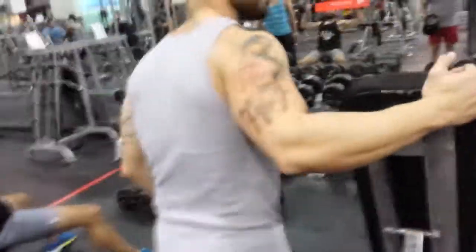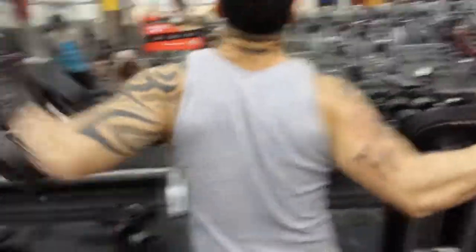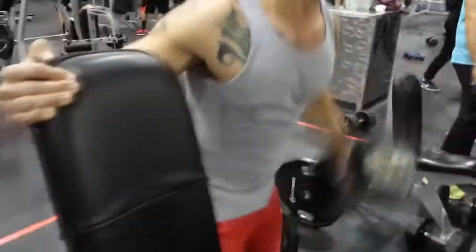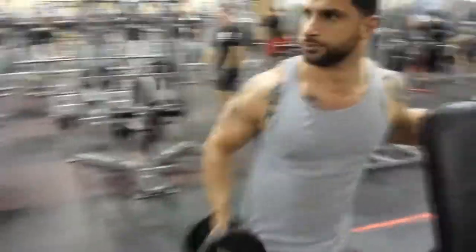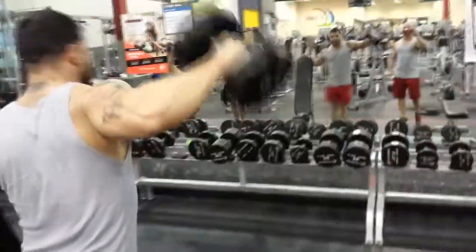How many you going for? Like 10 to 12. You hold the chair so you balance yourself, and then you raise the side delts — right there. See that? All pumped. That's how you do it.